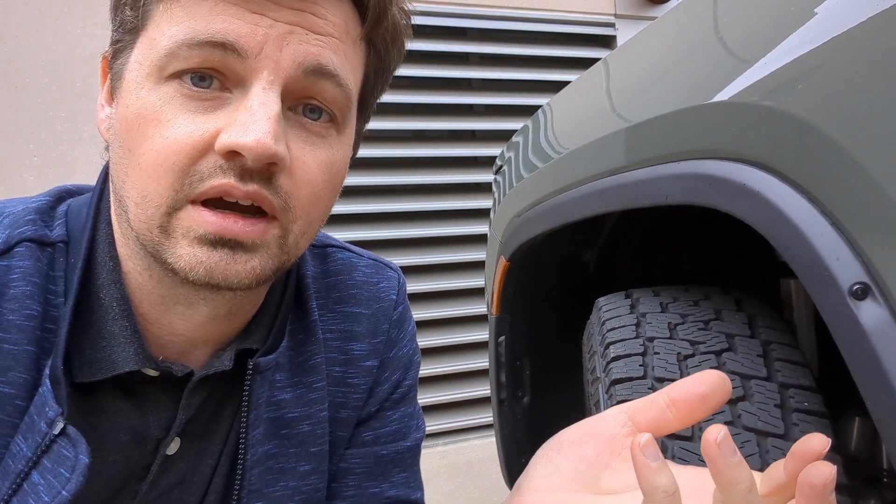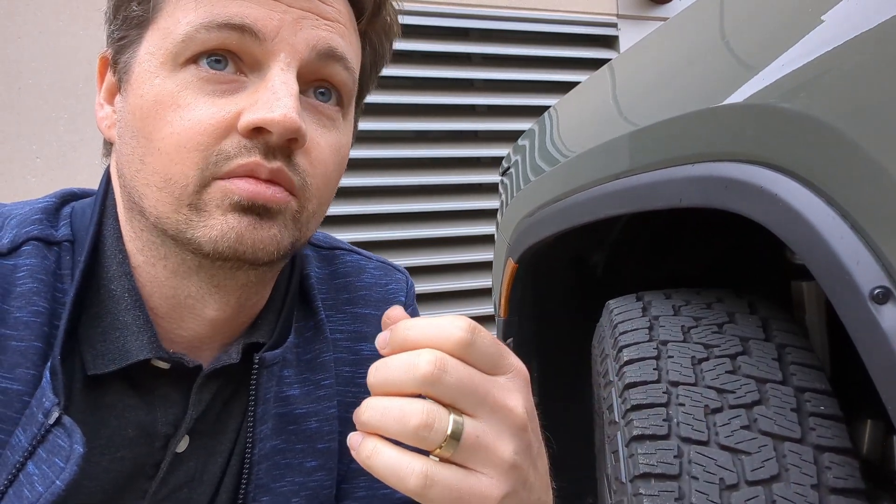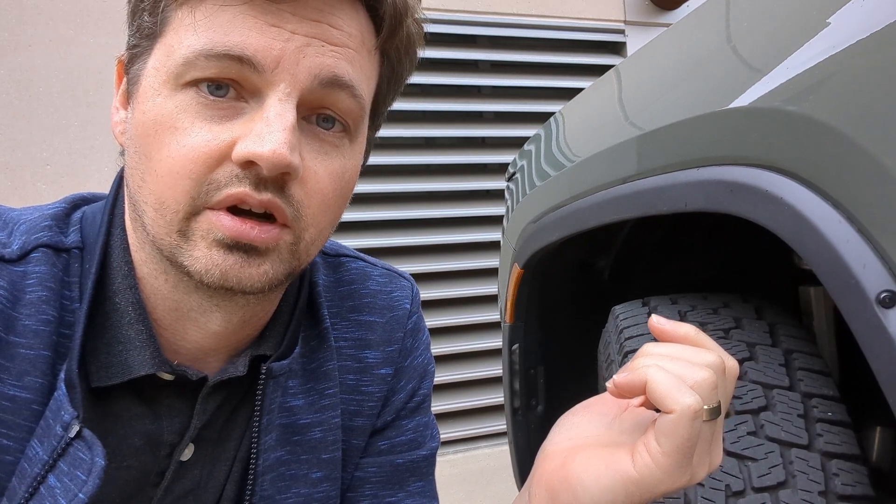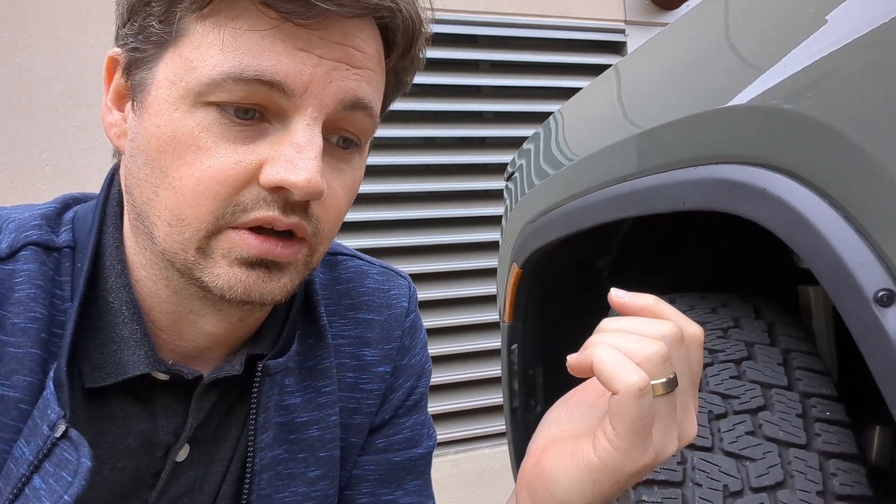The new vehicles are being torqued correctly out of the factory. But they're going back to all the old vehicles — or currently made vehicles — and re-torquing them for that reason. So there are all these headlines about Rivian recalling every vehicle, but it's not that big a deal. It's just a nut that needs to be torqued correctly.